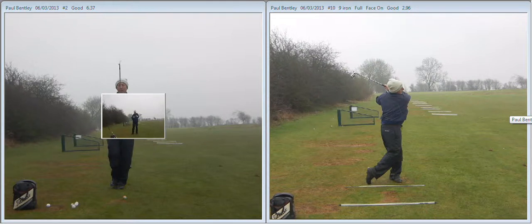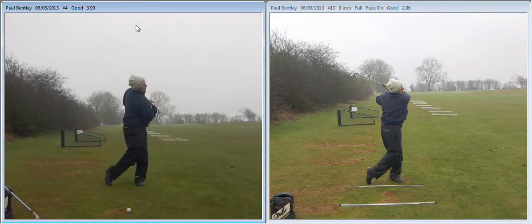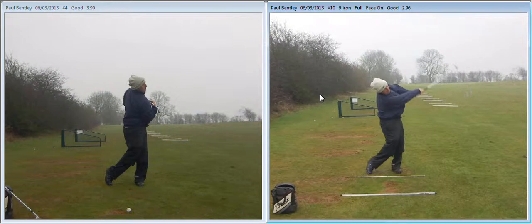This is the other part we're looking at. This was helping you to understand maintaining your tilt of your spine through the shot. We can see the shoulder moving under. That's much better — that was one after working on it. You can see the shoulder's much lower.